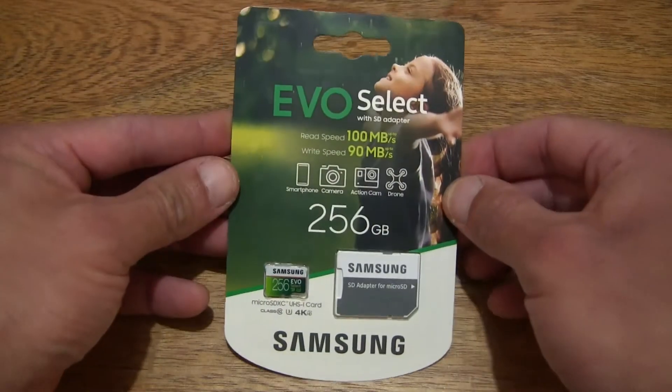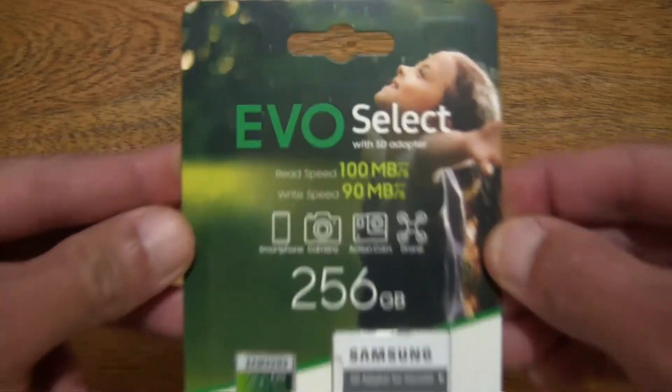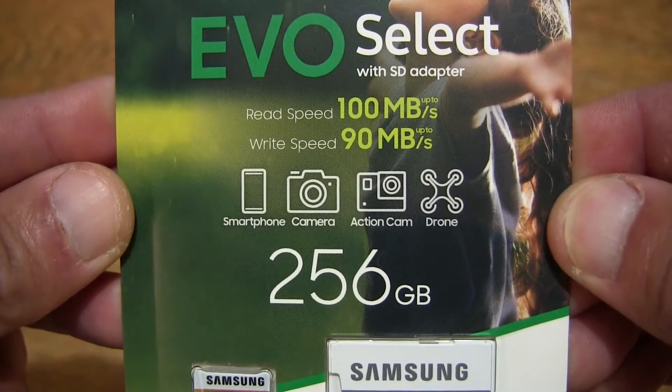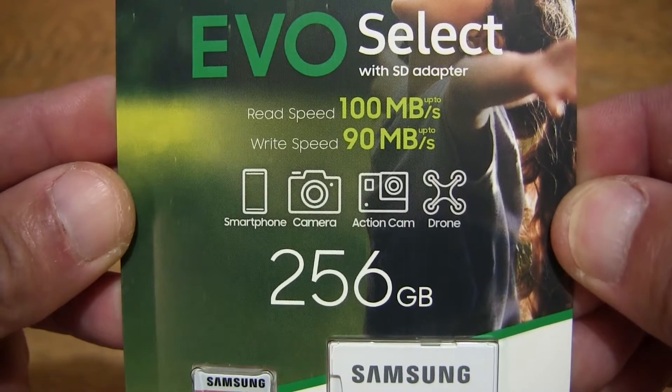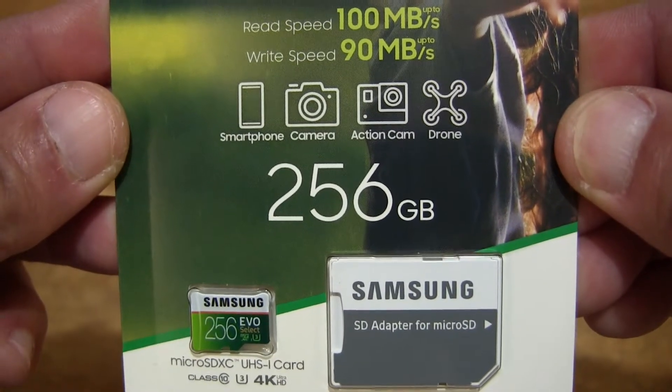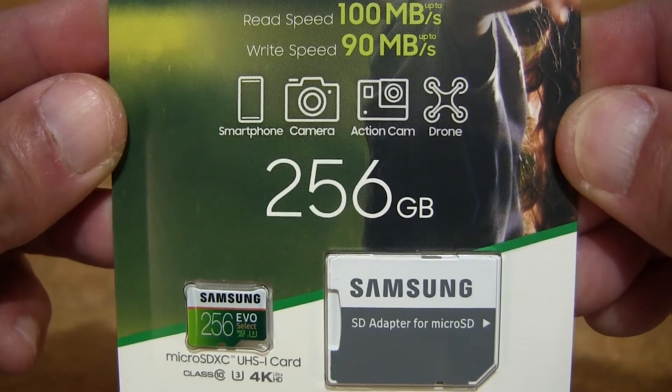Let's first take a look around the outside of the packet. In this packet is a Samsung EVO Select microSDXC memory card with SD adapter. This one has a 256GB capacity and has a read speed of 100MBps and write speed of 90MBps.